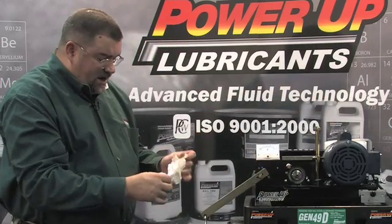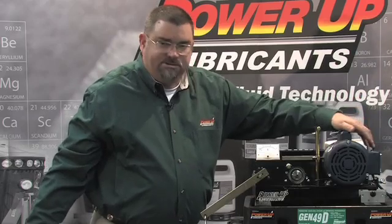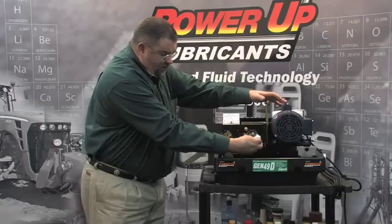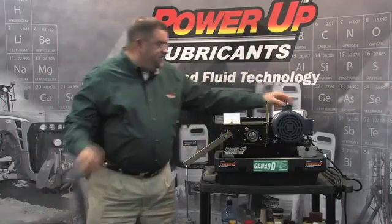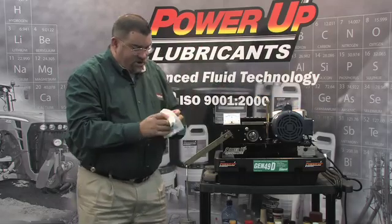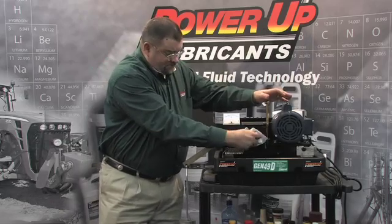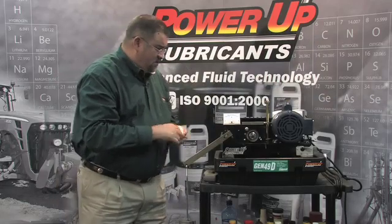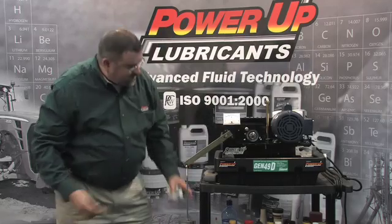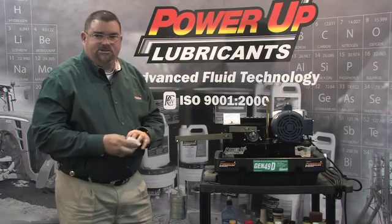The difference between Power Up and other metal treatments is Power Up does not coat or plate the metal — it doesn't change the tolerances of the metal. All it does is really treat the oil itself. Power Up doesn't change the engine or transmission — there's no buildup. All it does is treat the oil itself. I'm just going to wipe off the access off the bearing. We've got eight weights on here, I'm just going to put the bearing back on, and we've seized that bearing right back up.